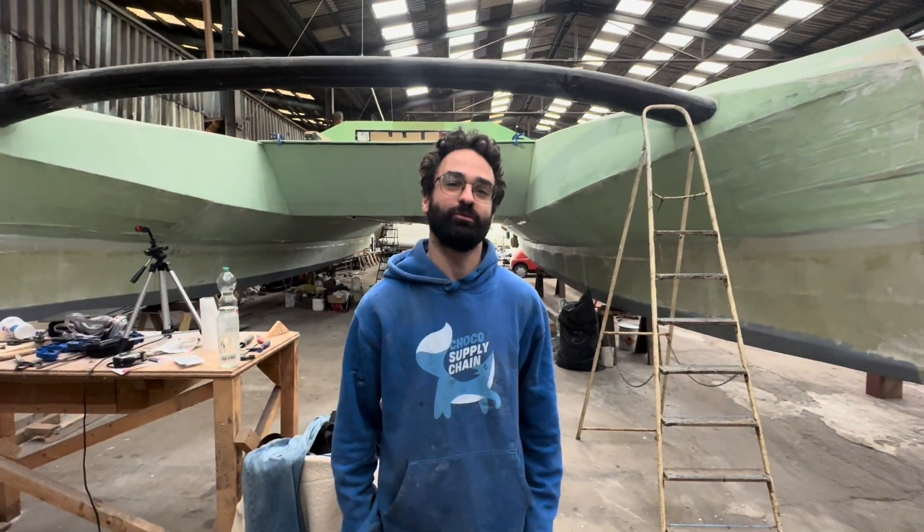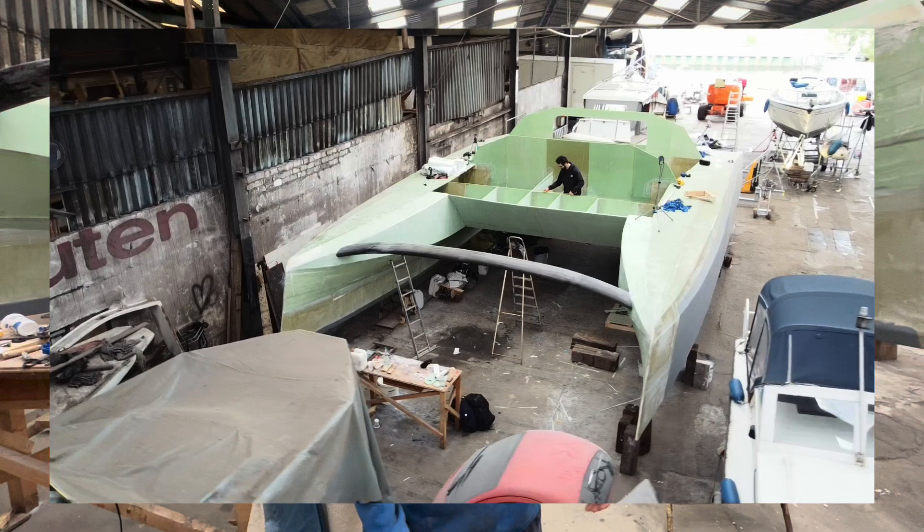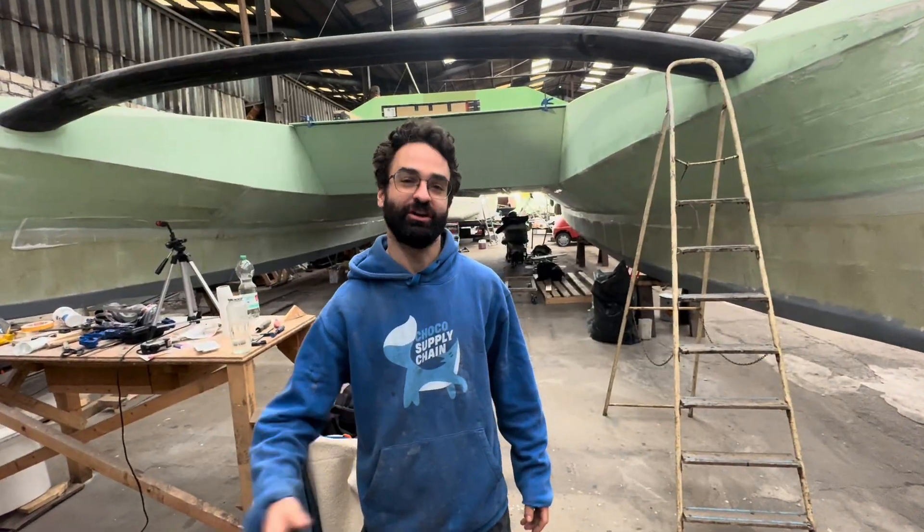Hey, I'm Andrew. I'm building a 12.5-meter catamaran and I wanted to take a little bit of longer time to walk you through how I built the foredeck and the whole front of the bridge deck area. I'll show you how I did that.